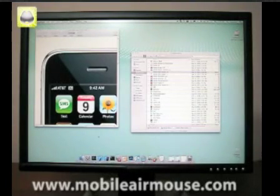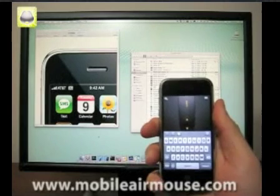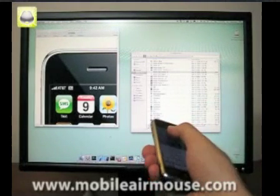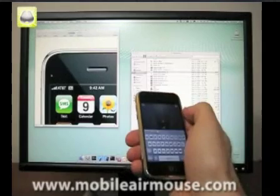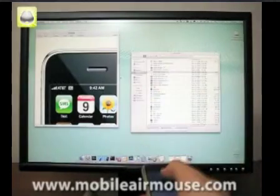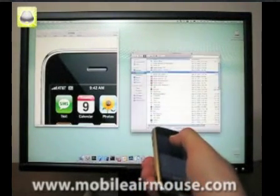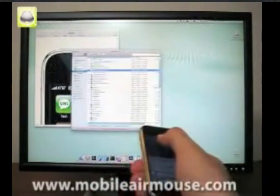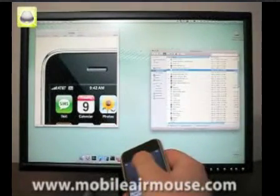The first feature I'd like to show you is the in-air mouse control. In this mode, you move your cursor by pointing your iPhone at the screen of your computer as if you were using a laser pointer. To activate the movement, simply hold down the trigger button in the center of your mouse and move your hand around. Because the iPhone can't detect side-to-side movement, you have to put a bit of an arc in your movement as you move left to right. To click, you can double tap the trigger or click the left or right mouse buttons.